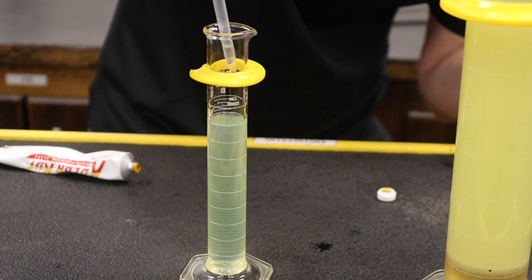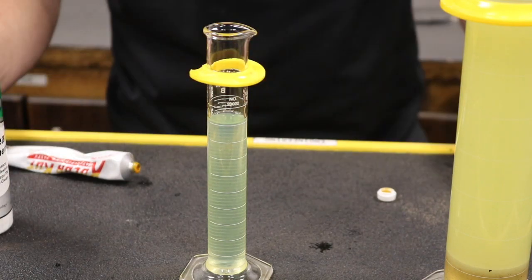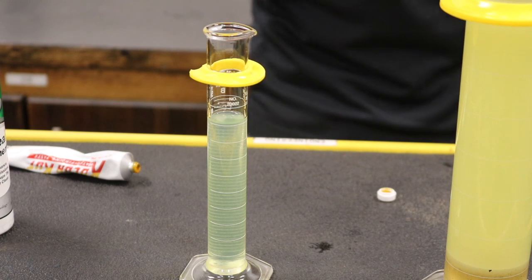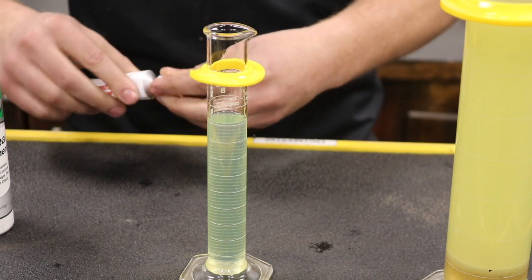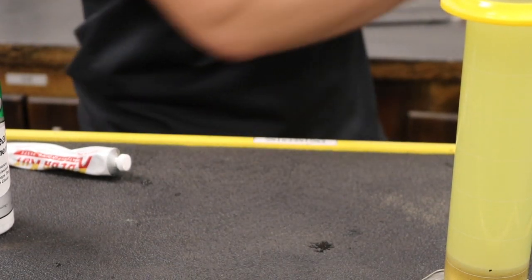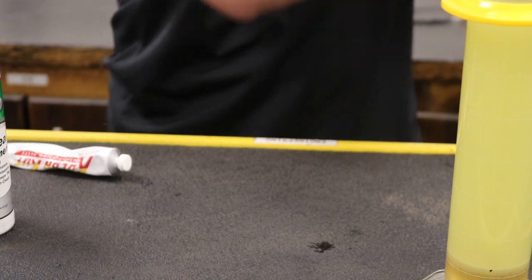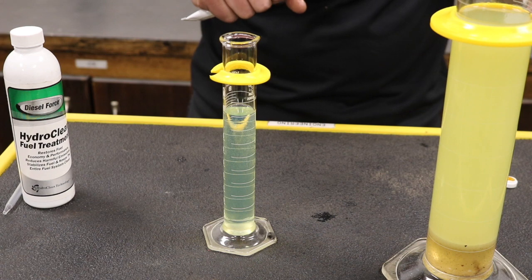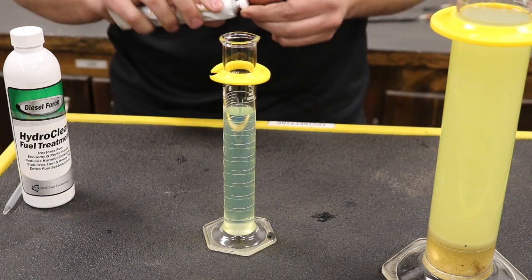As you can see, it's clearing up — it's not cloudy anymore. To speed up the process — you obviously can't do this on your truck — but if you do shake it up, it does speed the process up, so I'm going to go ahead and do that. Over time it will by itself do its work on the water in the fuel. So I'm going to shake it up quickly and then we'll do another sample. There's the fuel while shaking and you can see how clear it got.